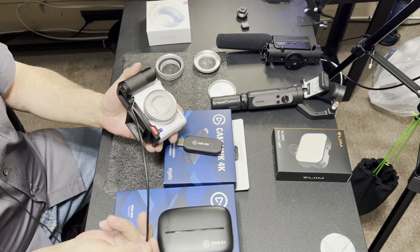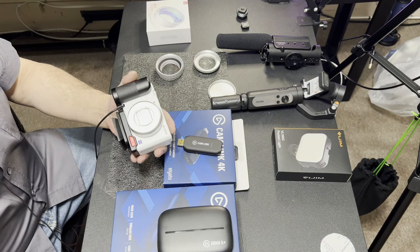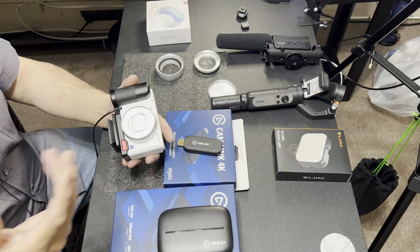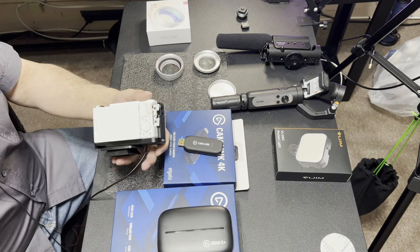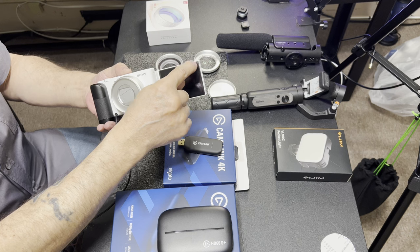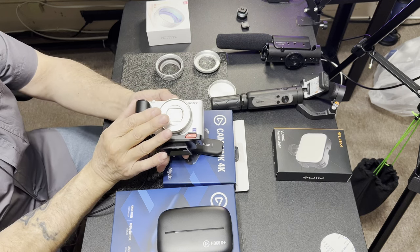A lot of cameras will get hot and shut off. In the Sony ZV-1's settings you can change from standard to high temperature mode so it doesn't shut the camera down — it just allows it to run at a warmer temperature. You can also add a little fan to blow on it and keep it cool without even hearing the fan. One of the most important features on a camera is a flip-out screen — this is the way you want it. It's a lot easier to keep an eye on where your head is in the video and where you're centered.